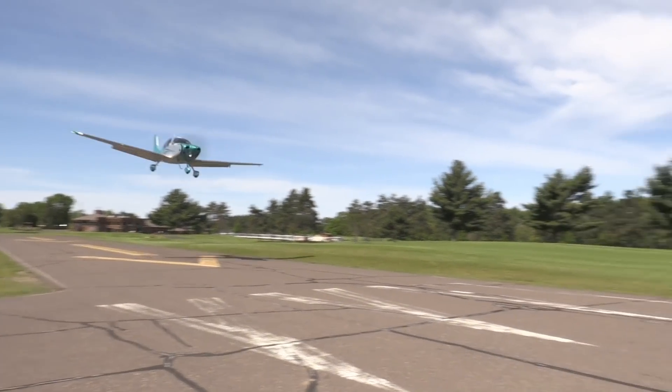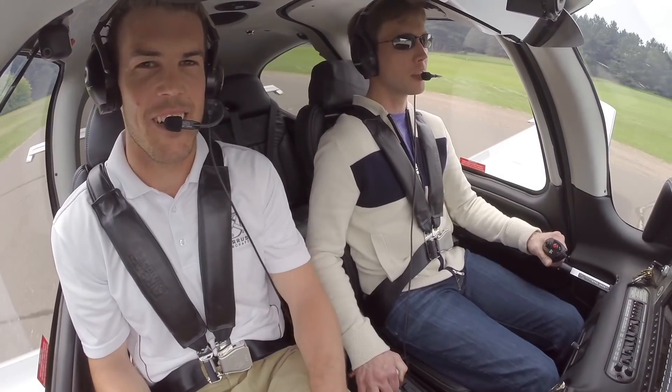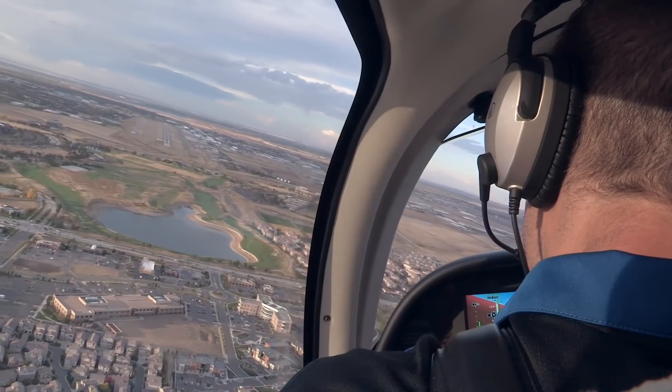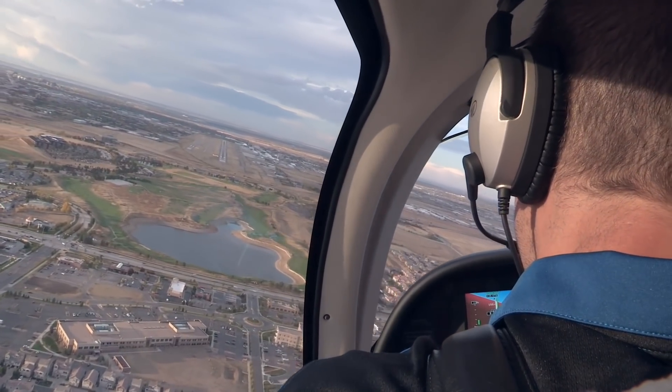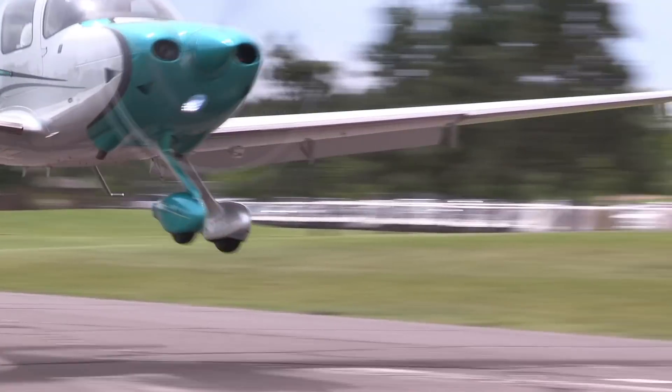To put your stabilized approach skills to the test, get a hold of your local CSIP and go knock out some landings. Practice — preferably on a day where the conditions challenge your personal minimums. It'll be good practice. It'll make you work for the stabilized approach and give you valuable experience that'll build the confidence to expand your personal minimums just a little bit.